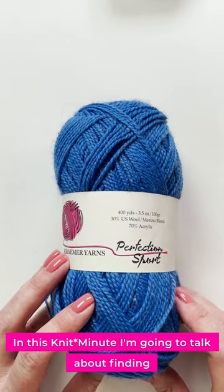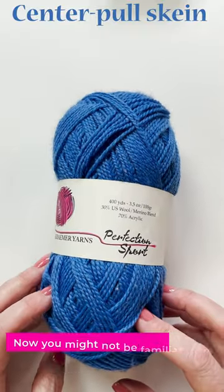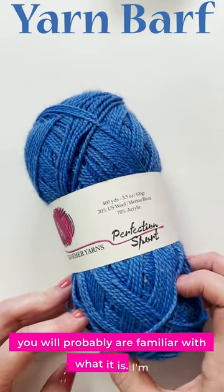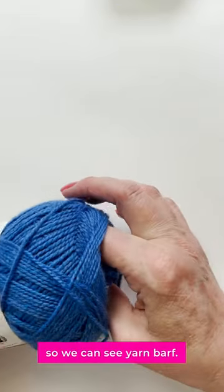In this Knit Minute, I'm going to talk about finding the end if you are working with a skein and you want it to be a center pull skein. Now you might not be familiar with the term yarn barf, but you probably are familiar with what it is. I'm going to deliberately make a mess of this so we can see yarn barf.